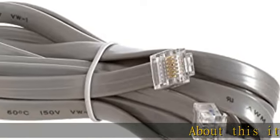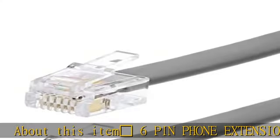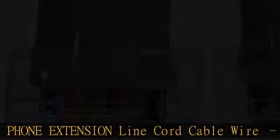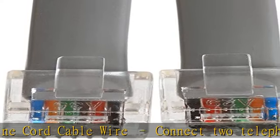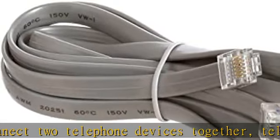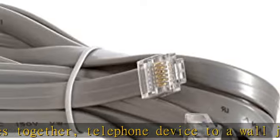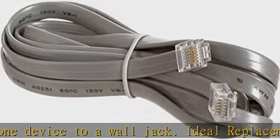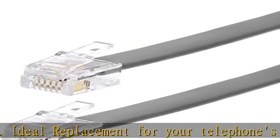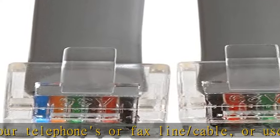About this item: six-pin phone extension line cord cable wire — connect two telephone devices together, or a telephone device to a wall jack. Ideal replacement for your telephone or fax line cable, or use as a telephone extension cable. Universally compatible: the telephone line cable features two RJ12 standard phone connectors on both ends, for use with landline telephones, fax machines, dial-up modems, caller IDs, or other telecom devices.